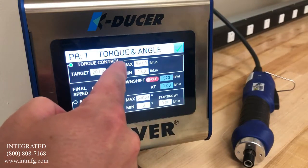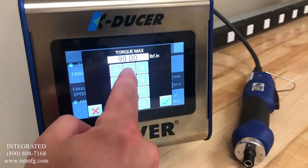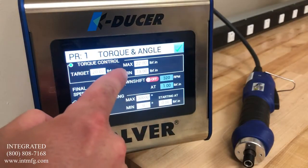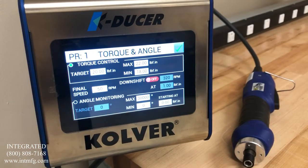We can also set a minimum and maximum judgment feature. For this application, we will say we want no more than 22 inch pounds, but we must achieve at least 18 inch pounds. If the torque falls between the minimum and maximum constraints, the controller will return an OK signal. If it is above or below, it will return a not OK.